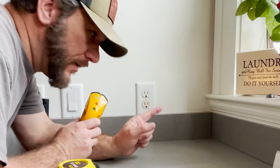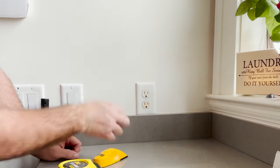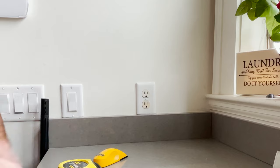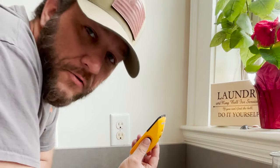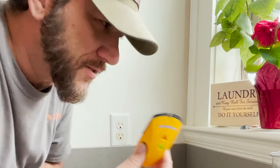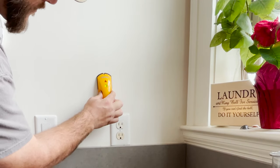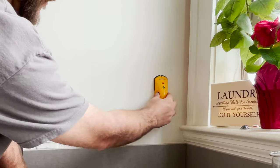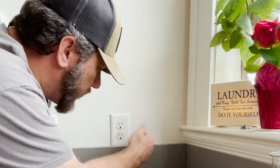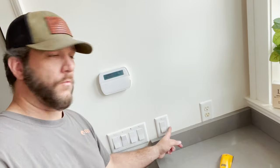Power's off. The next thing you need to do is figure out which side of the outlet is on a stud, so I've just got my stud finder. You can knock, but I'm going to use the stud finder instead. Okay, so I know my stud is on this side of the outlet, which is great because that leaves me this whole space on the other side to work with.